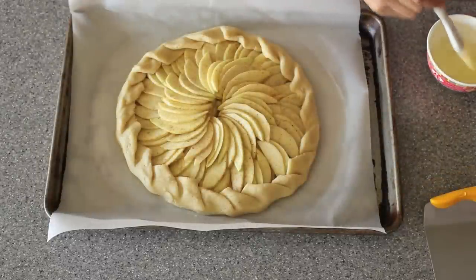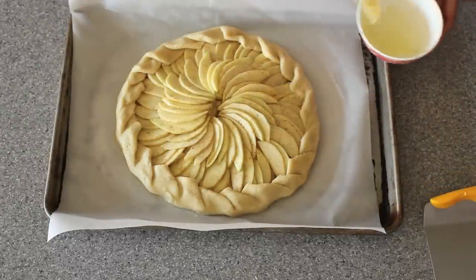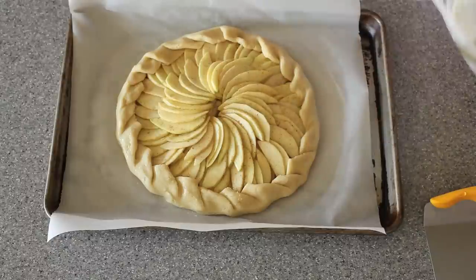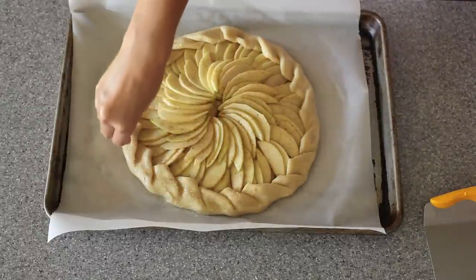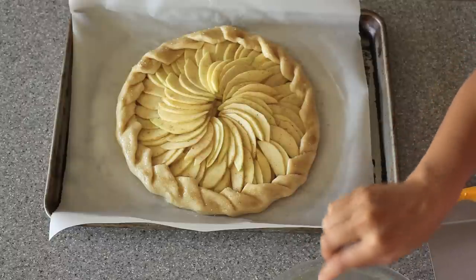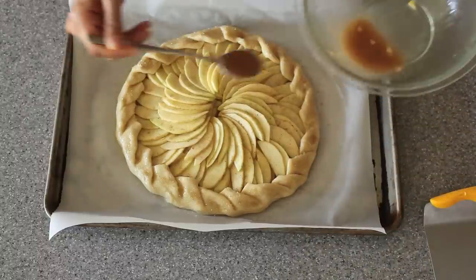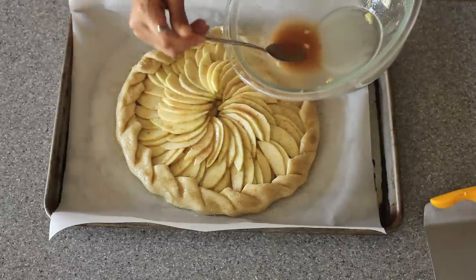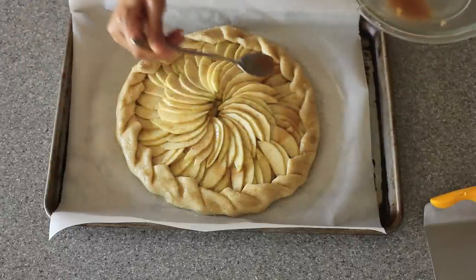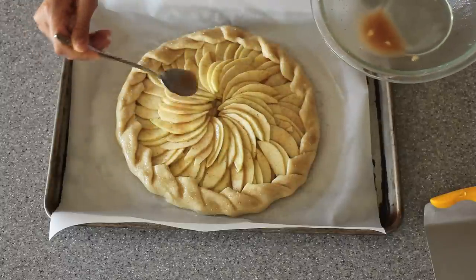I have an egg wash here, which is just an egg white with a little bit of water, and I'm brushing it onto the crust. Next you want to sprinkle some raw sugar all over the crust. Last but not least, take that leftover juice from your apple mixture, give it a nice little stir, and then pour it all over your apples. I like to do this part last because I don't want the juices to seep into the crust while I'm assembling the tart and make it soggy.